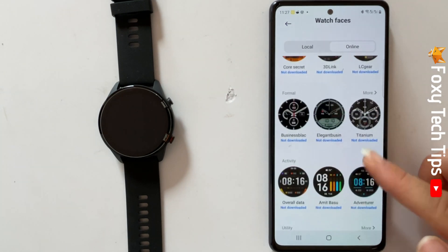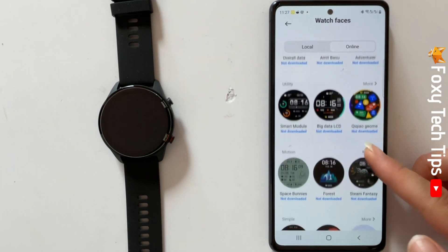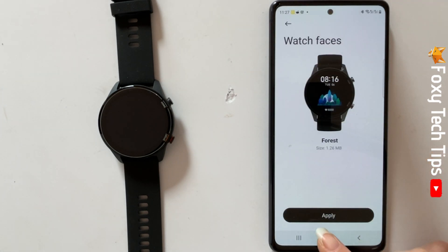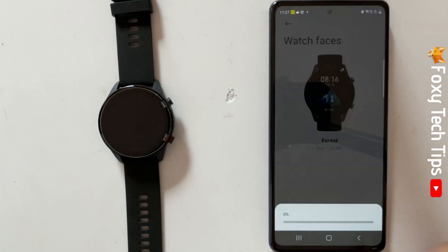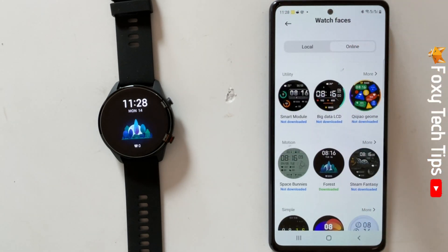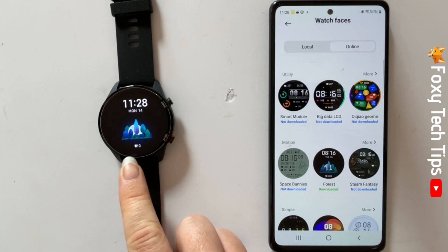Tap on a watch face and then tap apply to download it. Once it has downloaded it will be your new watch face. If you tap on the local tab again you can see your newly downloaded watch faces.